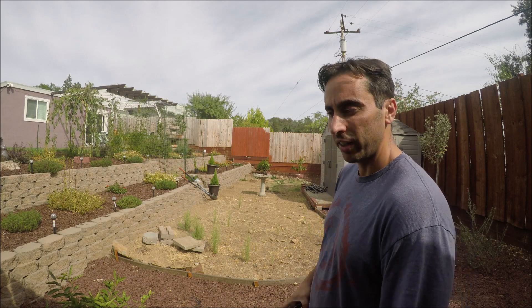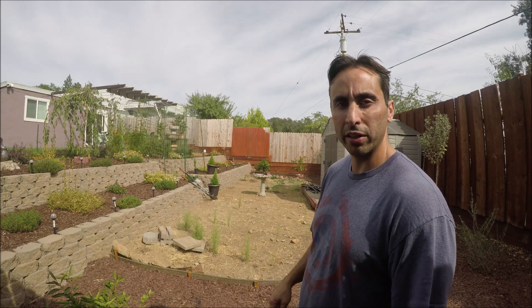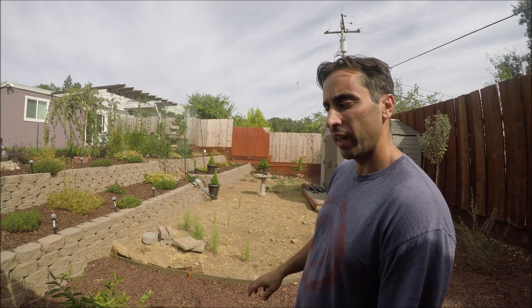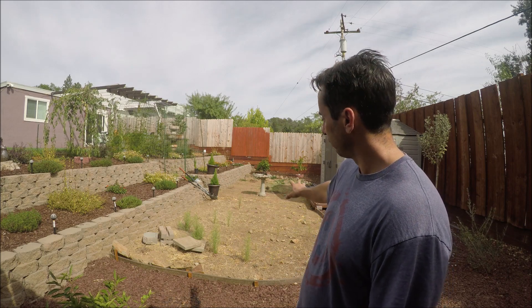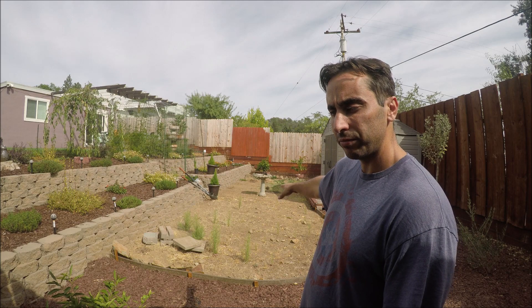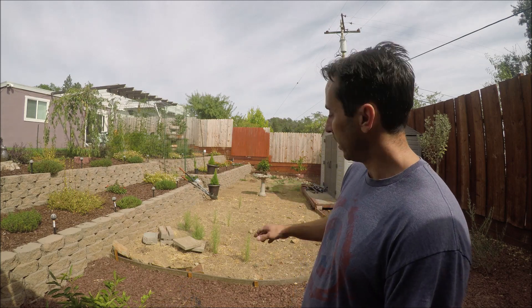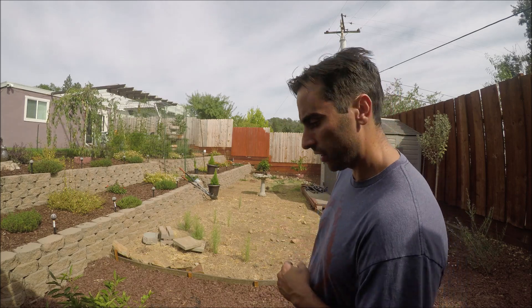You guys gonna get bored, so it'll be fast-forwarded through the cleanup, and then I'll stop it and talk to you guys some more. Then I'll take you through the drip system, fast-forward some of that, lay down the seed and show you how I'm doing that, fast-forward through that a little bit, put the top coat down, and that'll be it. So let's get it done.